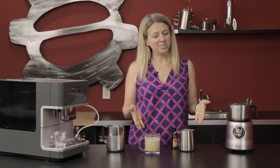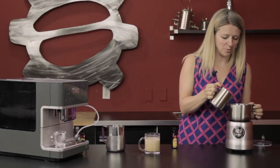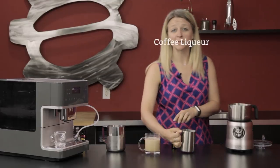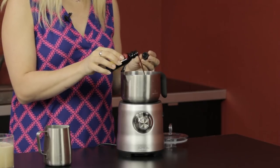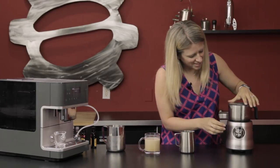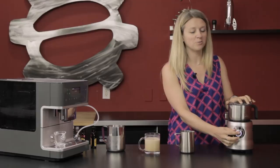Now we are back to make our White Russian just a bit more fancy. We're gonna use the Breville Milk Cafe and we are gonna attempt to make some cold foam. Dumping in a little bit of our half and half, we're gonna give just a splash of coffee liqueur to give a little bit more flavor. We're gonna make sure that our Milk Cafe is set to cold — we don't want any warm milk froth or milk foam on our White Russian.